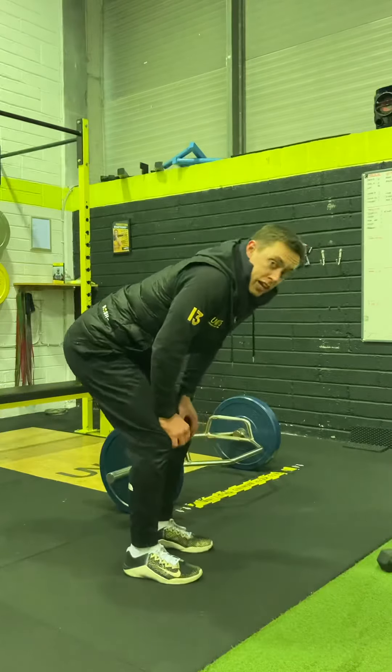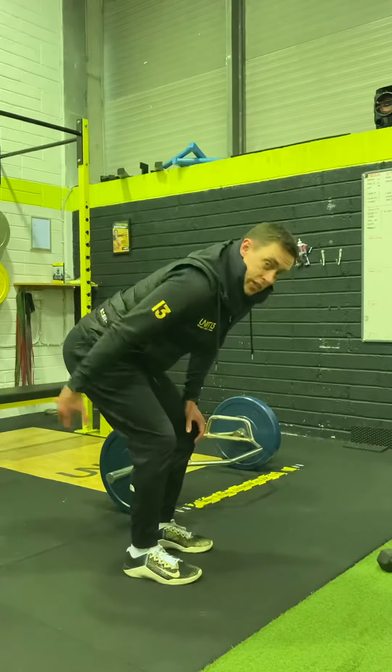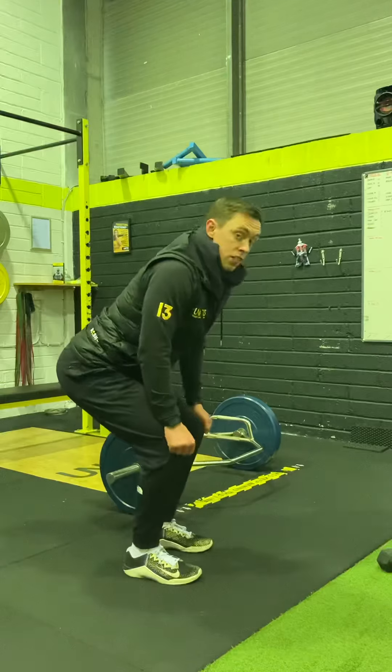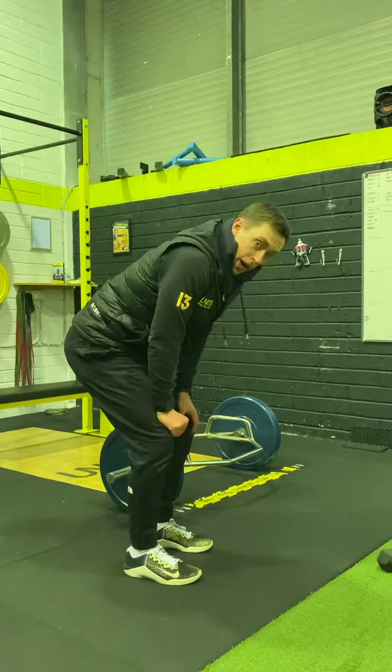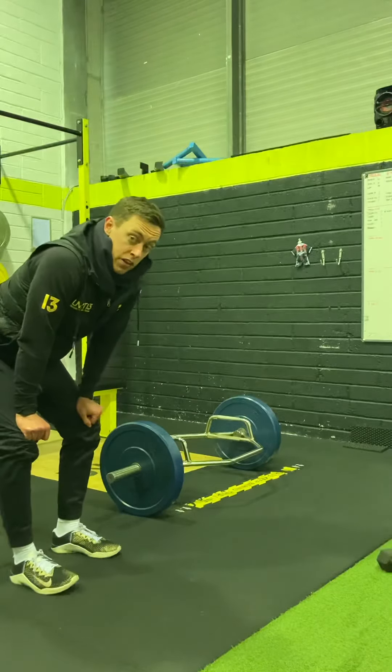If you pull too fast, you tend to go on your heels and your hips pop up — it's going to teach you where the weight is on your foot. It's going to teach you to engage more of your hamstrings and glutes and make you aware of your body position, because if you're ripping it off the floor without proper foot position, your back is rounding. When you put that pause in, you'll be very aware of that very quickly.